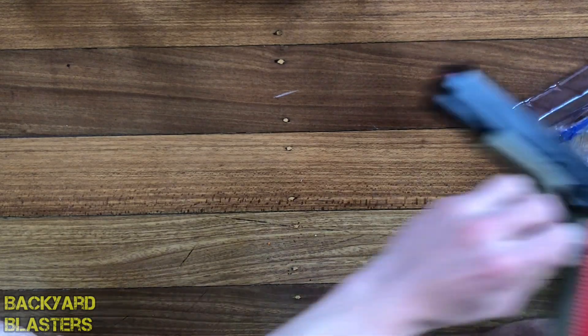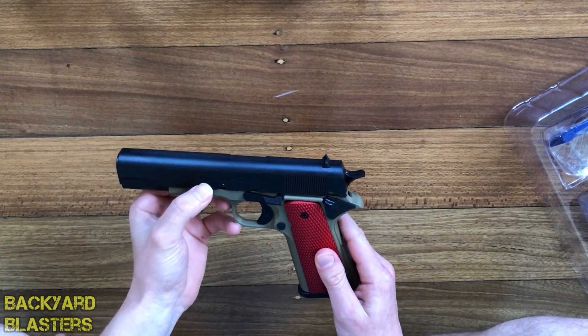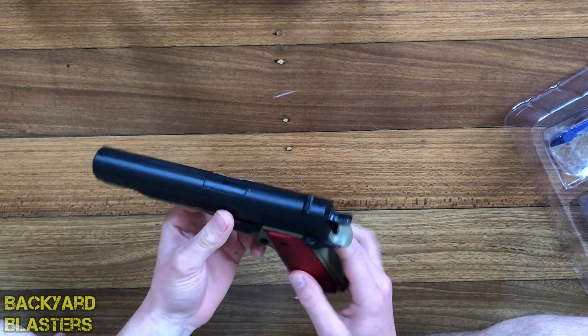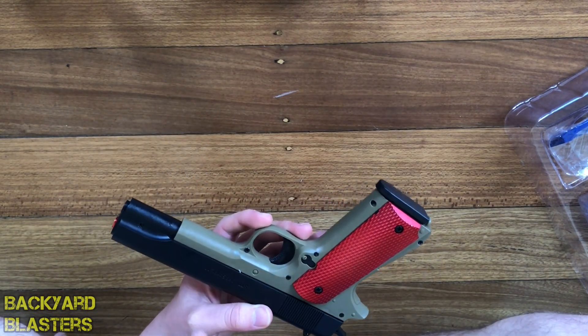Let's get straight into the pistol. Here it is — it's got a WeChat public number on it: STD Toys. I don't know why it says WeChat, I think that's an app. On the other side it says STD and there's a little number there, like a serial number or something.